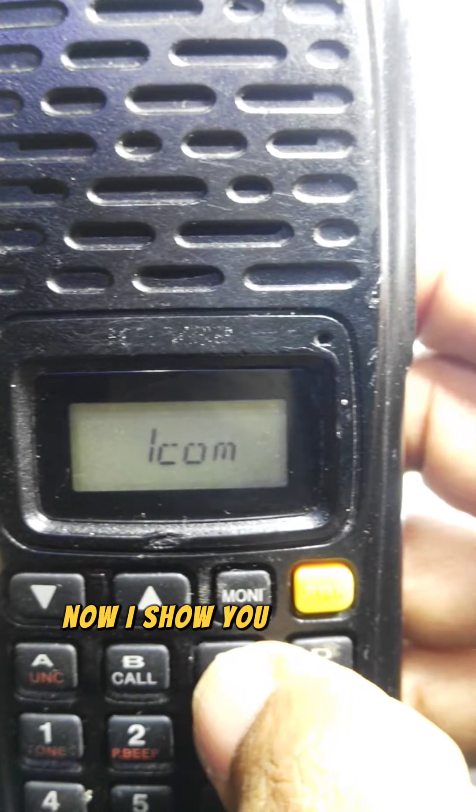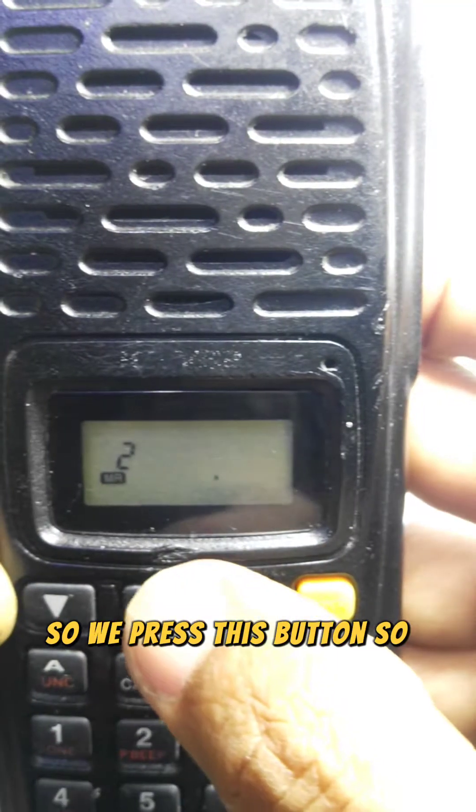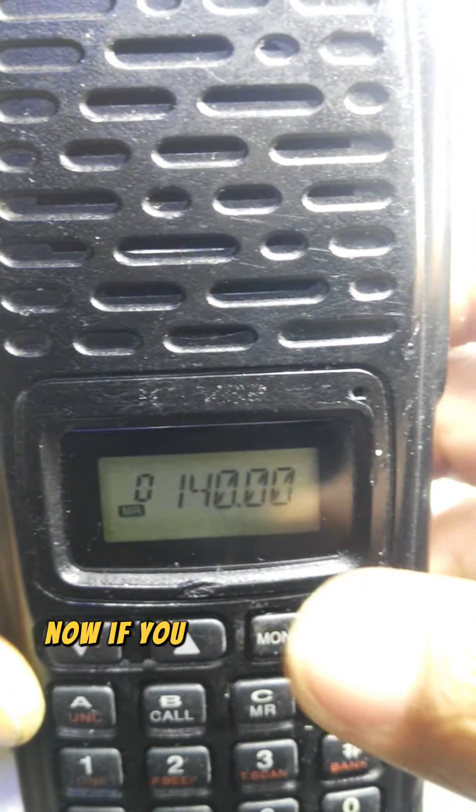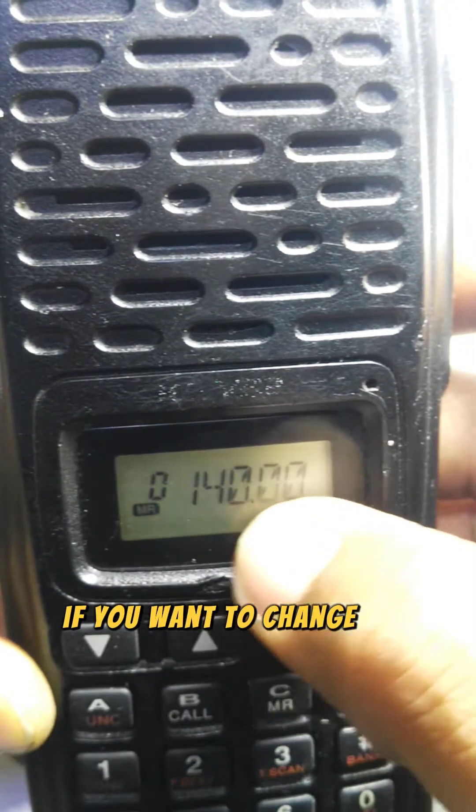Now I'll show you how many channels are stored in memory. Press this button and you can see there are two memory channels. Scrolling up and down: channel one is 145 MHz and channel zero is 140 MHz.